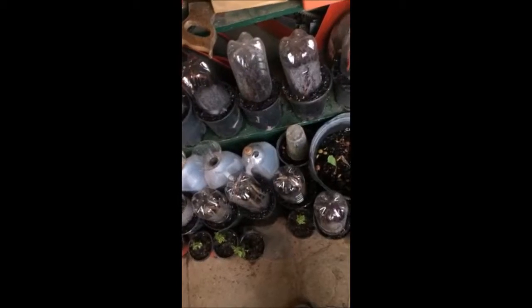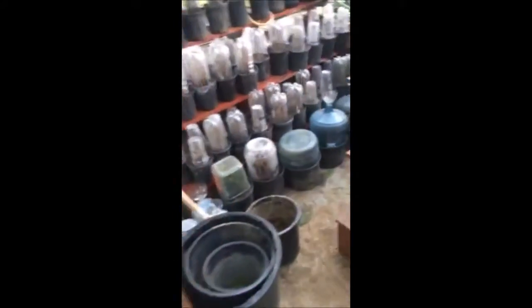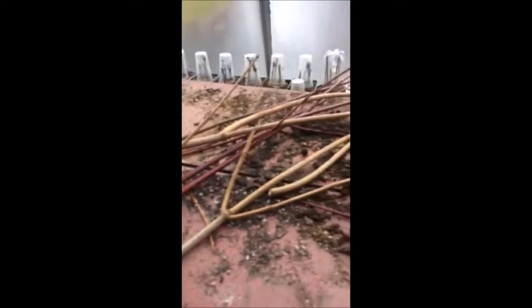I literally grow thousands of cuttings a year from trees and shrubs. I store them in my office and I have a bunch of greenhouses. I take these cuttings and turn them into more trees and shrubs, and I sell them — and you can too.